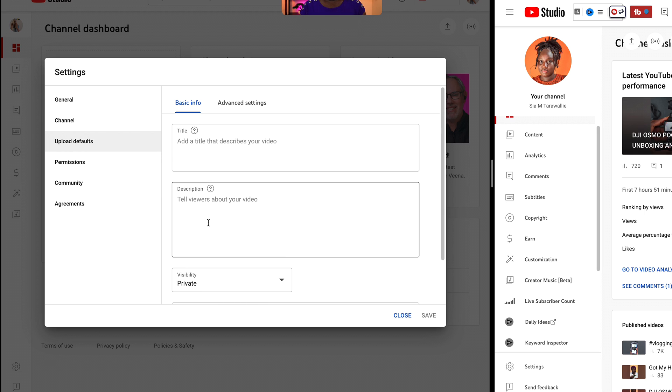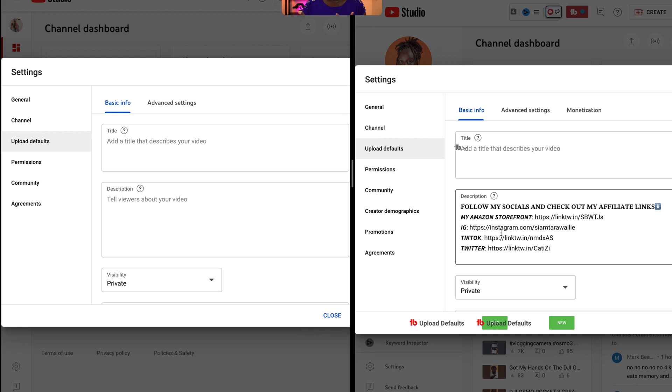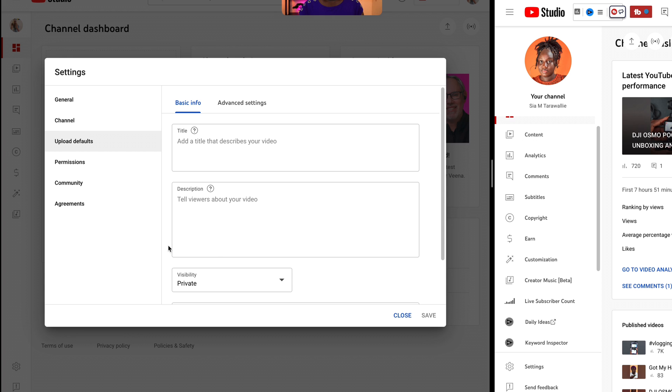In this section, what I want you guys to do is in your description, copy the links to your social media accounts and put them there. A lot of people honestly don't even read descriptions nowadays, but your description is for the algorithm. You can preset some hashtags if you want to. If you do vlogs around the same niche — maybe motherhood, fashion, or cleaning videos — you can preset some hashtags. What I did on my channel is I have my Amazon storefront and my main social media accounts right there. So if someone subscribes and wants to check me out on Instagram, TikTok, or whatever platform, they can come to my description, click the link, and just follow me.